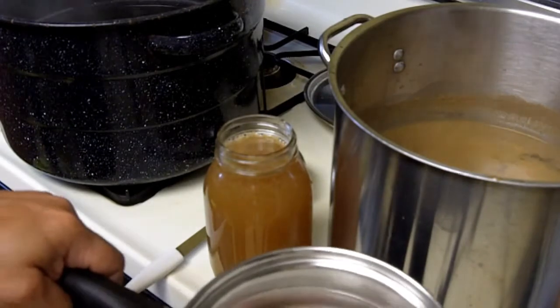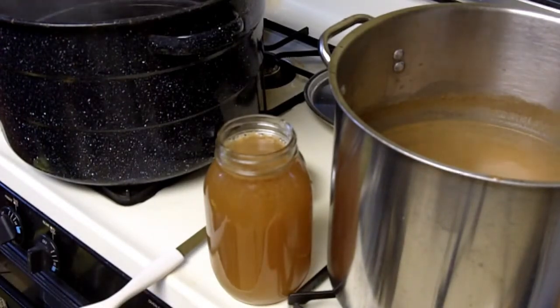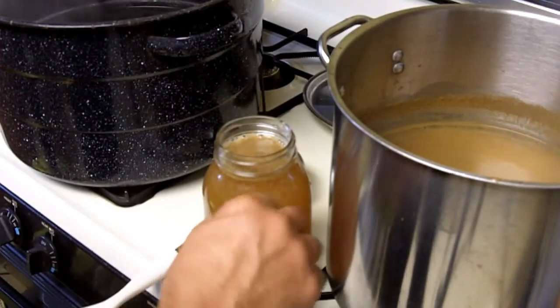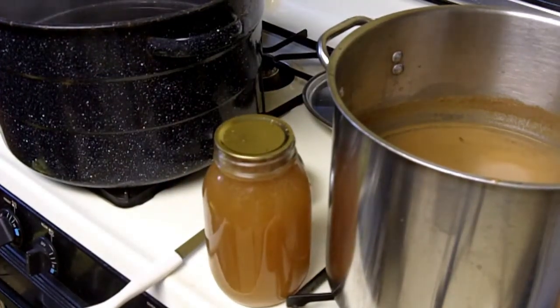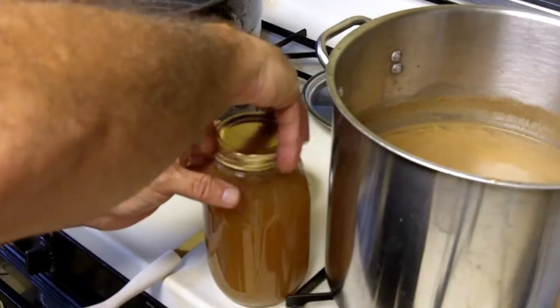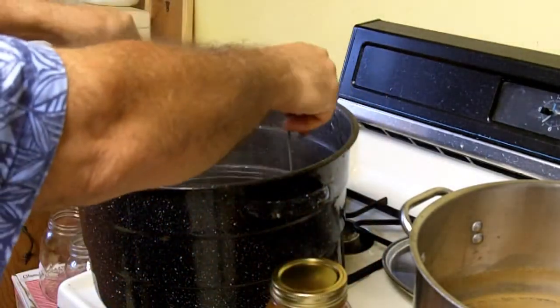I have the lids in hot water too. Everything has to be sterilized when you're canning. I want one half inch of head space above the juice. This rack holds the jar in the water bath.